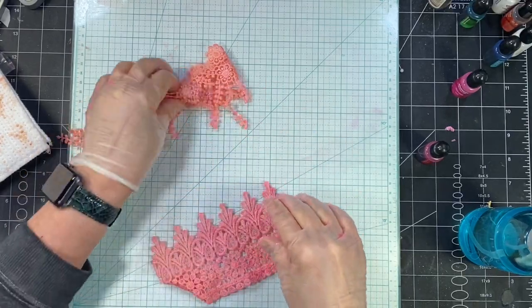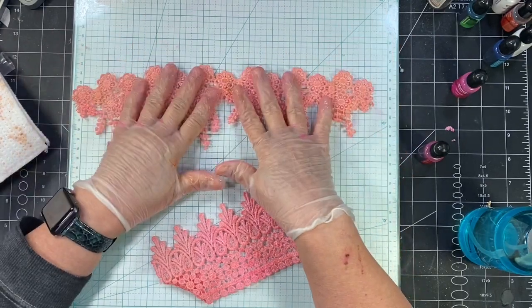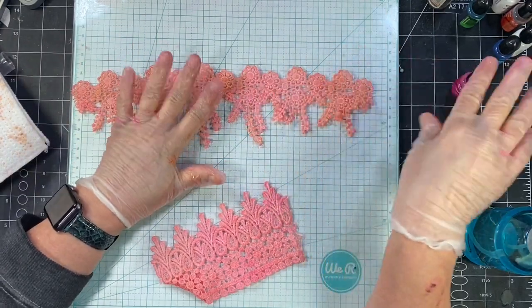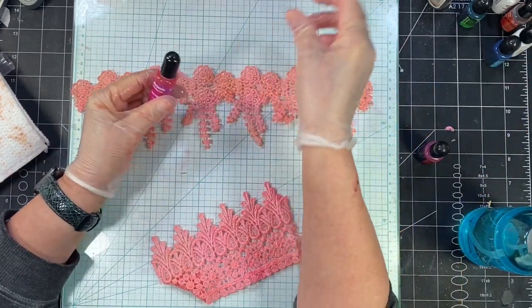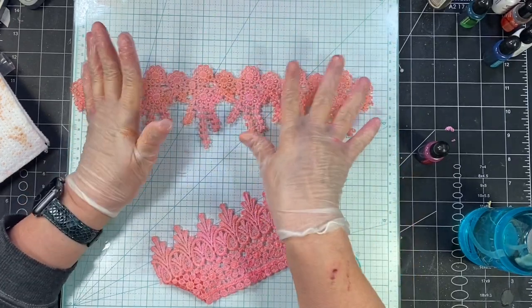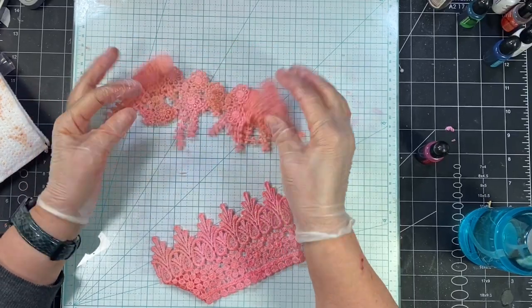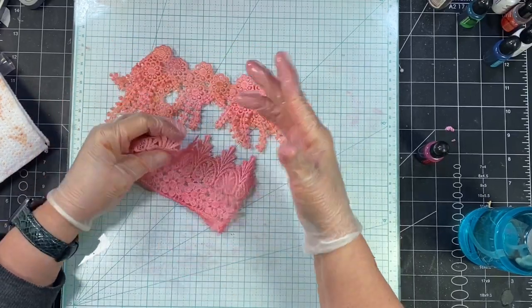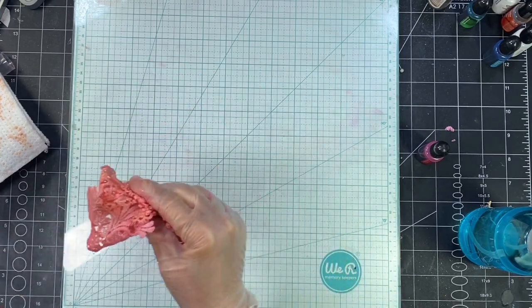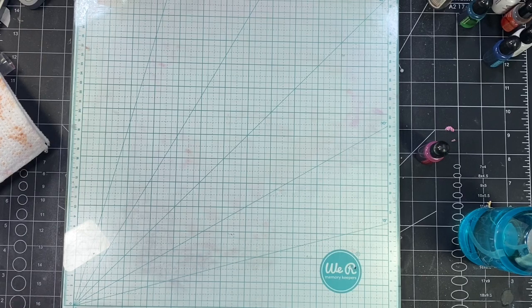You just repeat the process. The difference I want to tell you is that when you use just alcohol ink — just this alcohol ink and alcohol — it's permanent, and if it got wet, it's not going to bleed. I don't think it's that big of a deal in a journal because you're probably not going to get water on it. But it's just something to know.